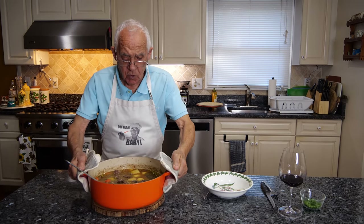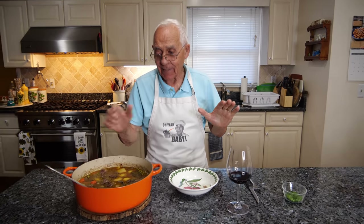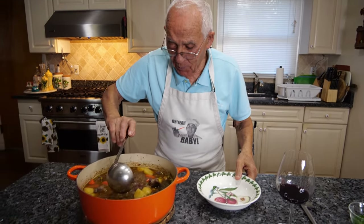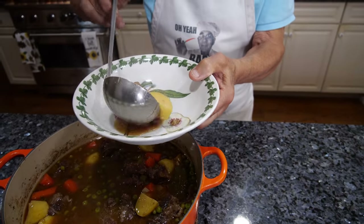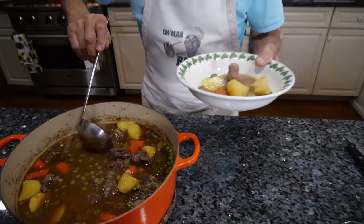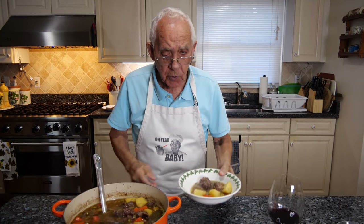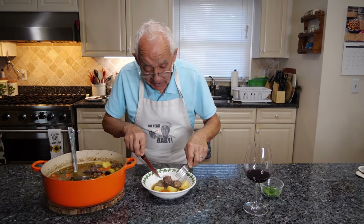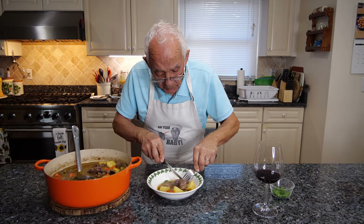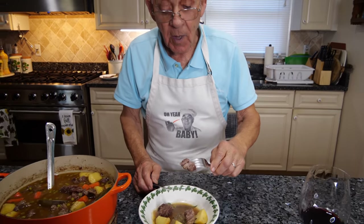My beef stew is done and now it's time to taste it with my glass of wine. Look how beautiful — really, really good. Hey, you need two pieces over here! I was going to put only one. What do you do, Pasquale? Now let's see. Oh look — look how soft and tender this beef is!